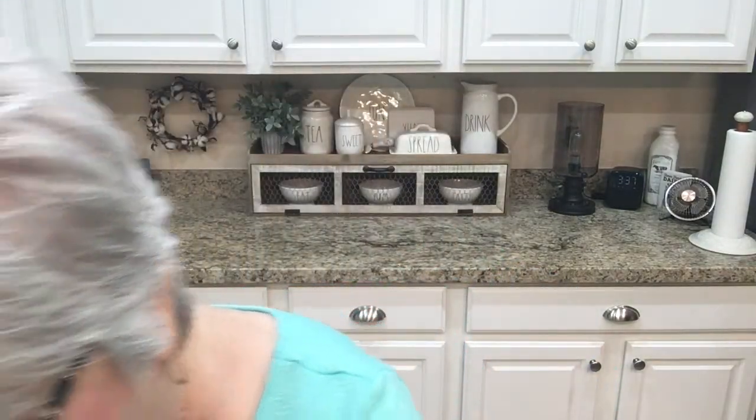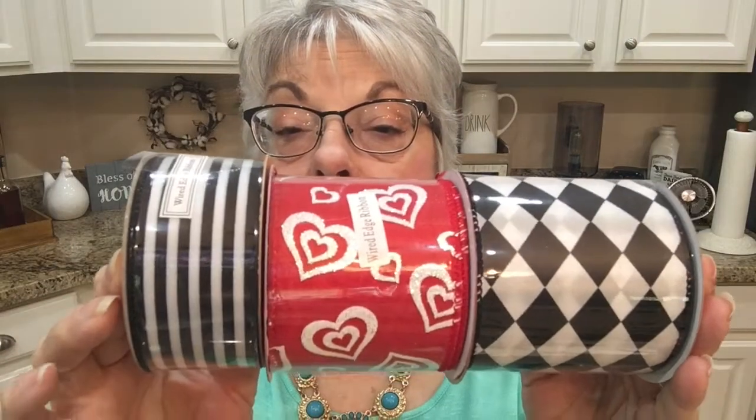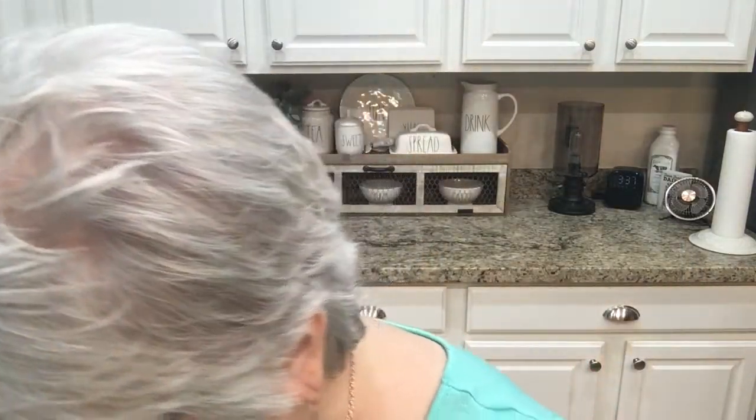I got some ribbon — these two were not on sale. I saw Danielle from Danielle's Decor use this one and I thought it was really pretty. Then I got these, which were also not on sale, and then the red one which was on sale. I'm gonna make a bow for my lantern with those.